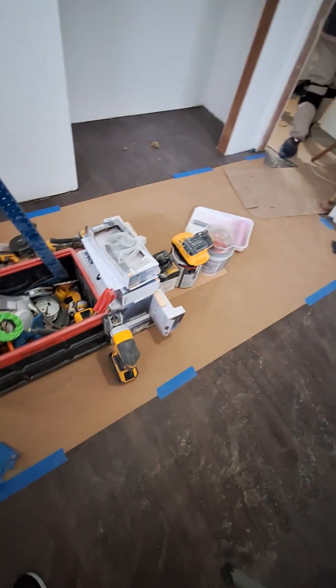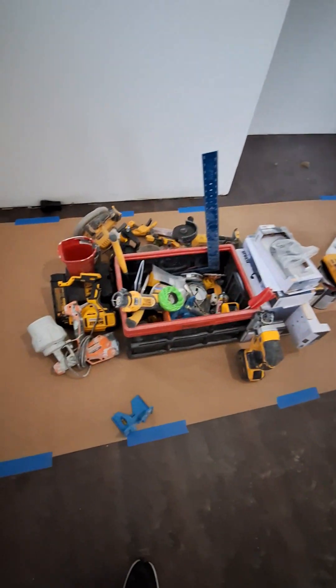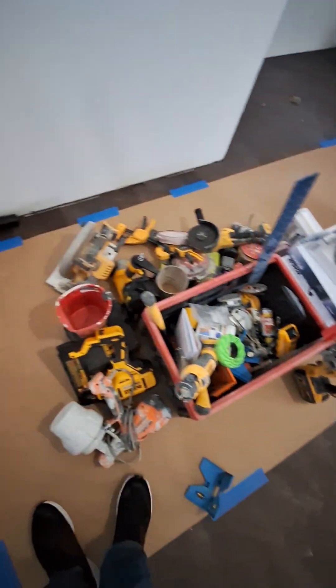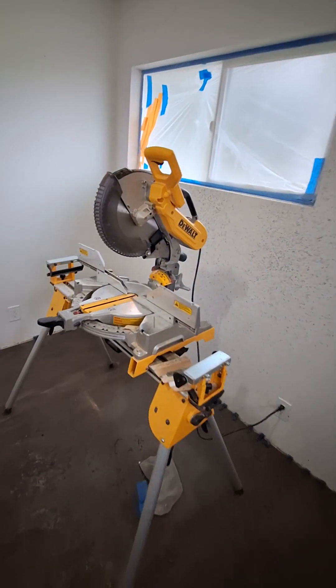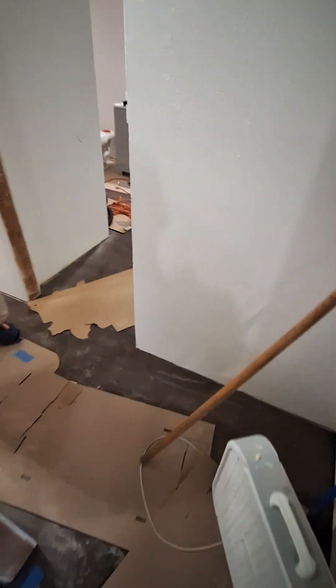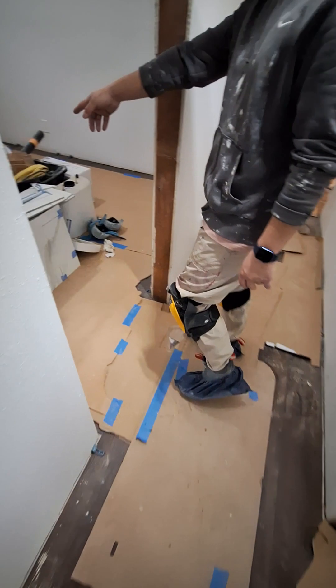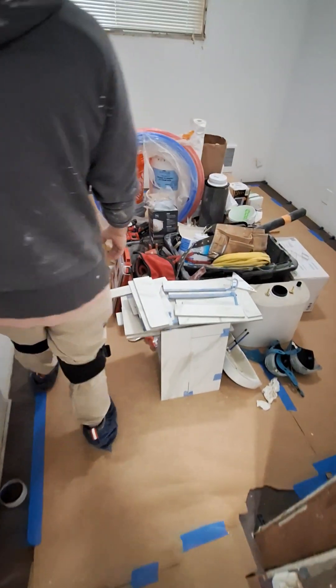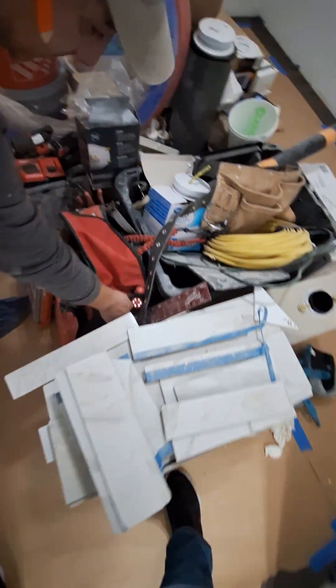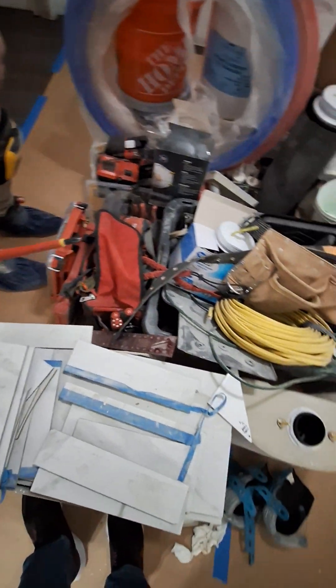Look at this — how much money do you think is right here in DeWalt stuff? This is the barrier to entry people don't talk about when you're talking about flipping. You've got probably three thousand dollars worth of equipment here, and that right there is probably another three grand, and that doesn't include any materials — that's just the tools. They've got the Milwaukee and the DeWalt.